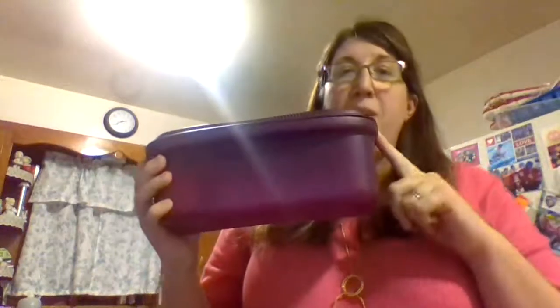Hi everybody! Today's product we're going to use is the Tupperware Microwaveable Pasta Maker. My kids love using this. I don't have to worry about them at the stove, dumping out hot water. This is what they need.